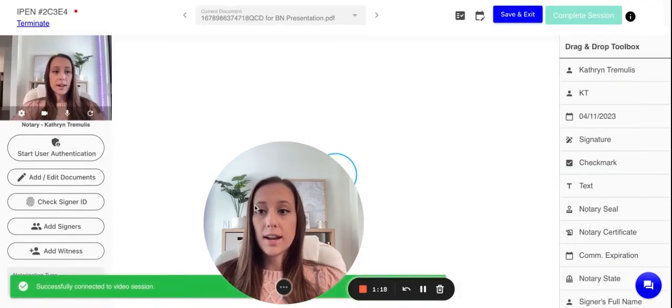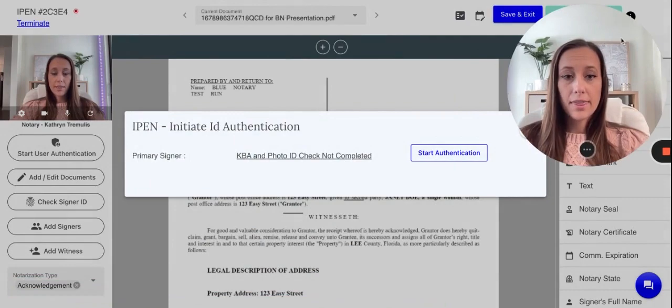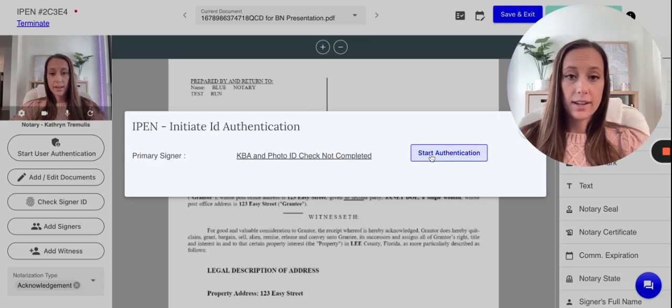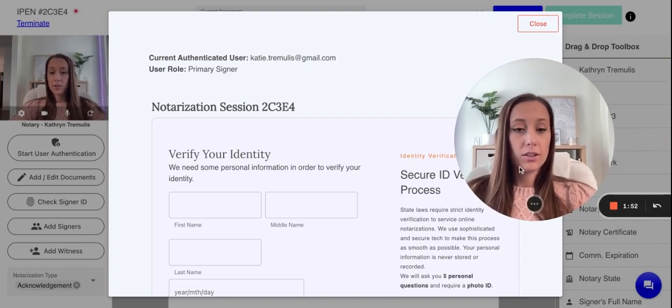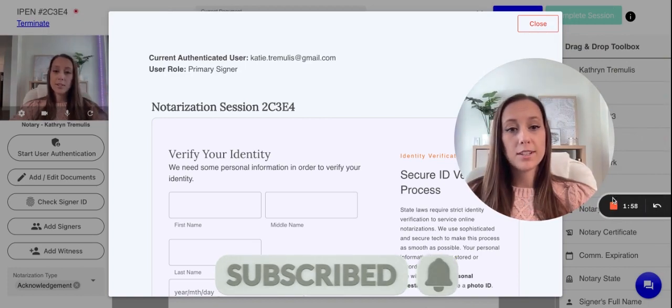It will load with the document itself, and then what you want to do is click Start User Authentication. You would then hand over the laptop or the iPad — depending on whatever you have — or you can sign in on their laptop as well. Hit Start Authentication, and the signer being verified would fill everything out, then hit Next. They would have to verify their ID if that's what you chose, and then they can actually sign the document. Everything is all in one. If you have any questions, feel free to reach out and follow our YouTube for more tips and tutorials.